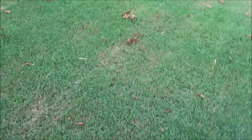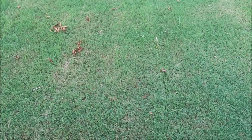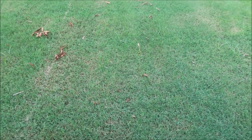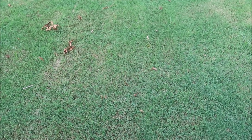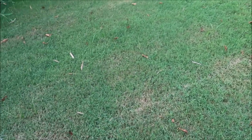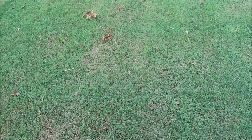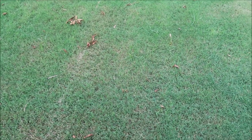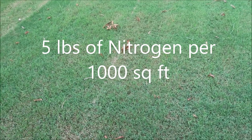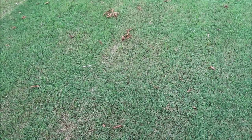A lot of times people have a really thin Bermuda yard or a bare spot and ask if they should overseed or re-sod it — I'm thinking no, let's just put fertilizer to it and it will spread. Bermuda can take heavy nitrogen. I was reading a publication that said five pounds of nitrogen per year was ideal. I don't usually put that much on mine, but it would definitely take off. They recommended not doing it all at one time, but splitting it up into multiple applications, and obviously you'd need water if you're going to use that much fertilizer.